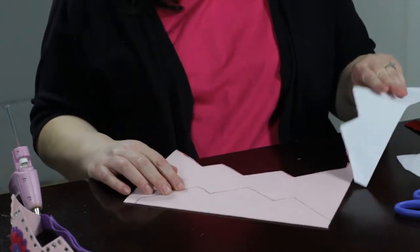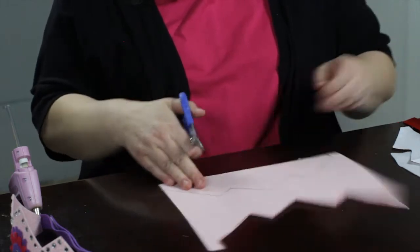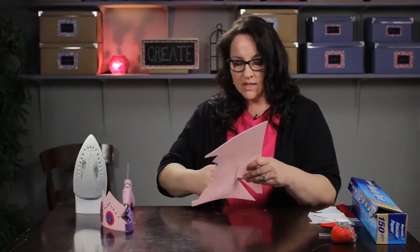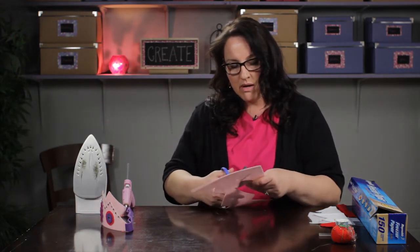So I have this outline. I will show you another way in a minute to trace shapes onto felt. But this is a pretty easy way, and it's nice and stiff, and when you curve it around to make the crown it keeps its shape very well.